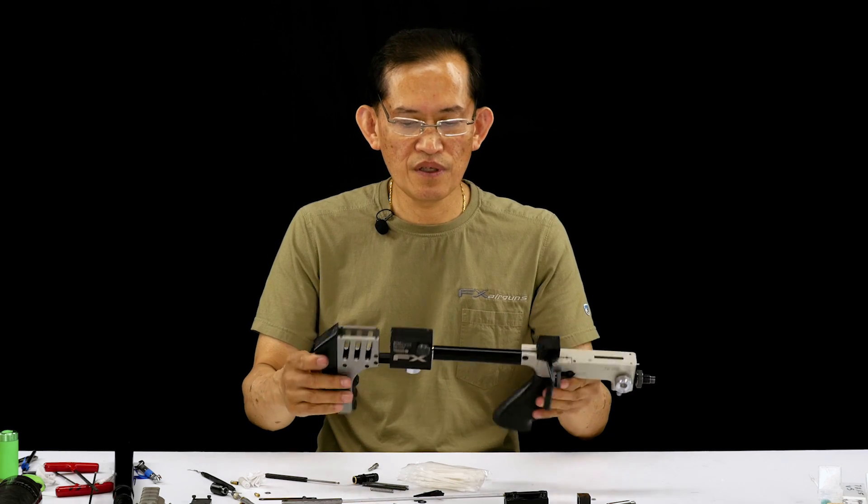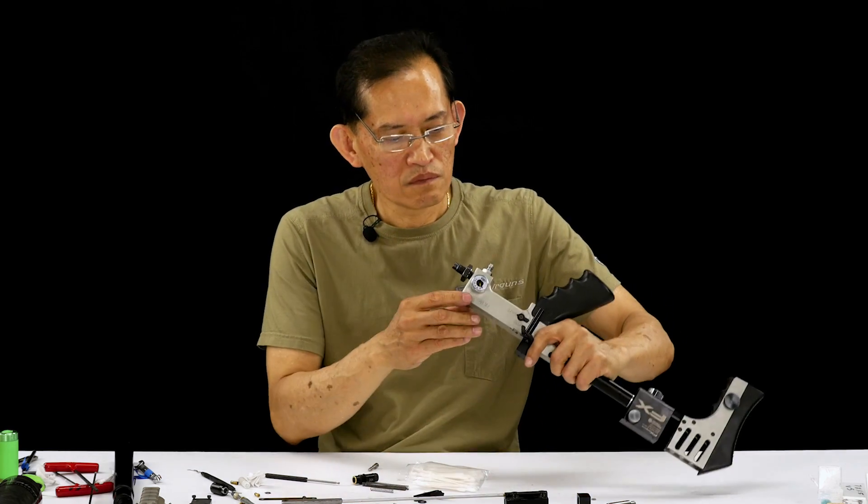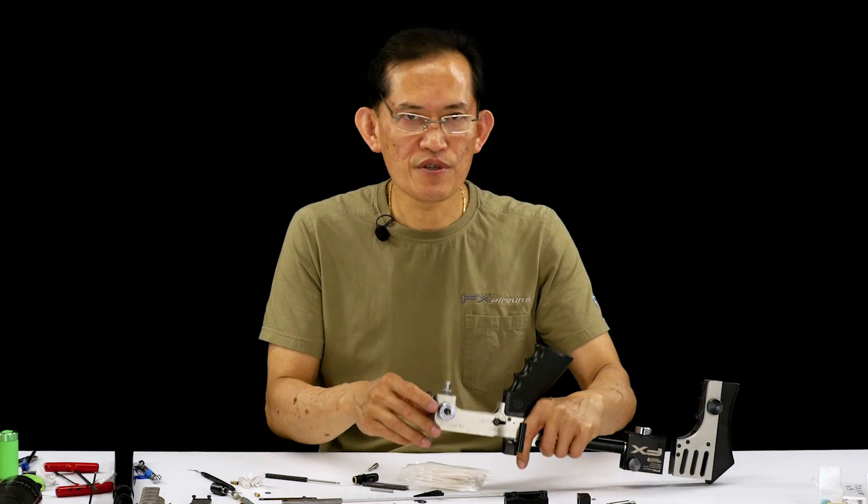This piece is ready to be pressure tested after we reseal the regulator.